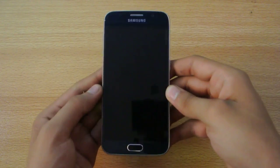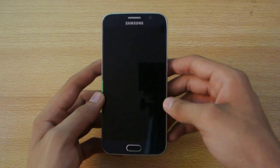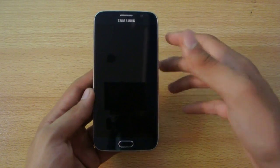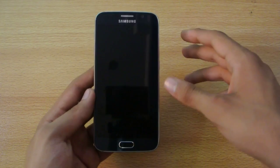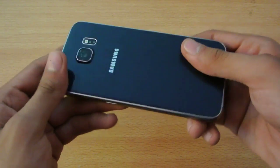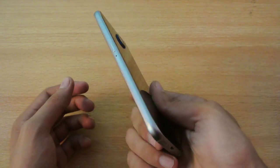Hey guys, in this video I'll show you how to enter the recovery mode on your Samsung Galaxy S6. I've been using the stock recovery — whatever comes pre-installed on your Galaxy S6 when you first unbox it. I haven't rooted or done anything custom with the Galaxy S6 at the moment, but I'm planning to do it pretty soon after making some tips and stock-based videos for you guys.